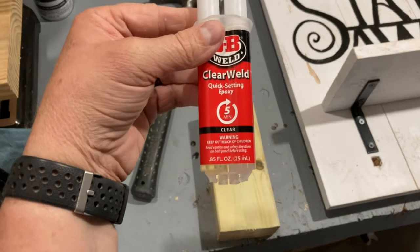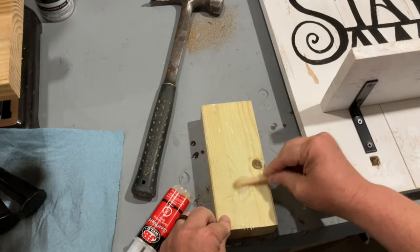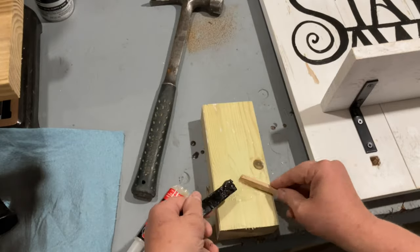Even though the railroad spikes fit really, really tight, I still decided to add a little bit of epoxy just to play it safe. These things are never going to come out.